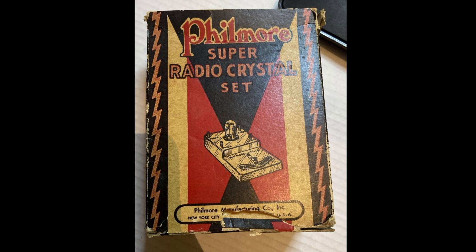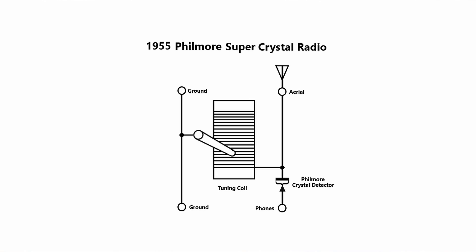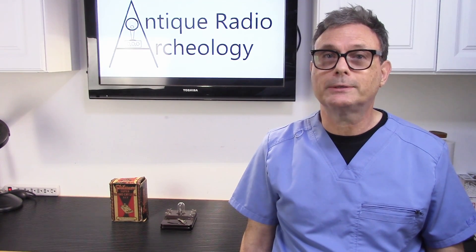Now these radios all share the same schematic, which is also identical to the Fillmore Blackbird schematic that I just did in the last published video. It's simply a wire-round coil with a wiper and detector.